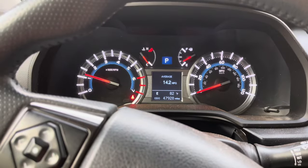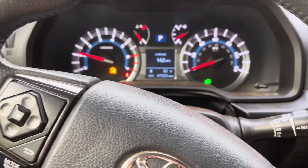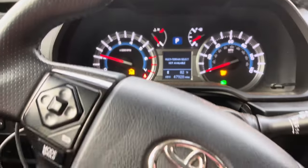Hey guys, welcome back to the channel. A few months ago, while doing some suspension work on my 4Runner, I developed a recurring problem with the vehicle going into limp mode. The multi-terrain select would flash, it would say it was unavailable, and I was limited to about 35 miles an hour.